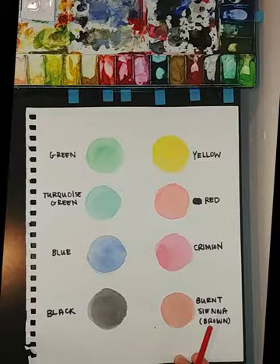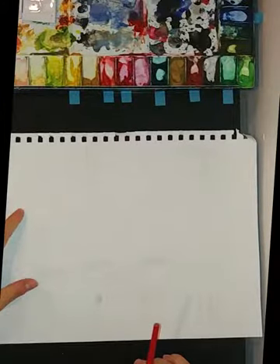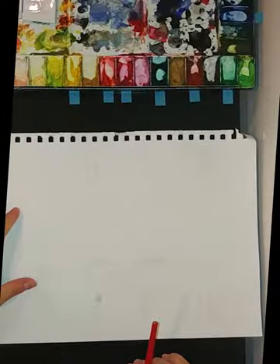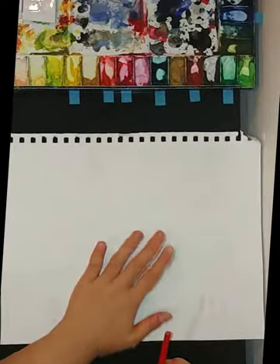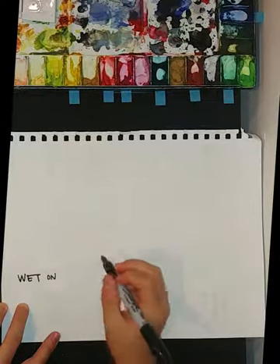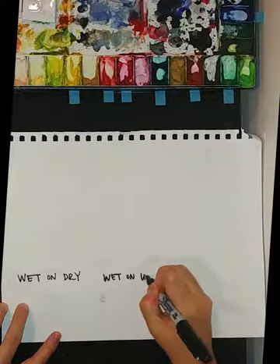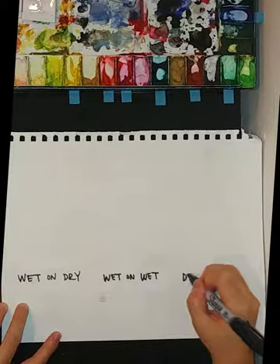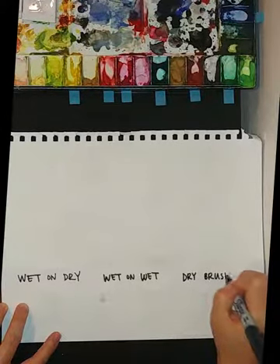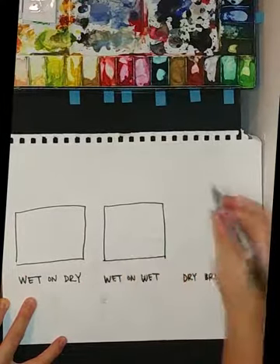Now I thought it'd be worth going over the three types of watercolor techniques that we covered last session. Just to save some paper I'm going to use the back of this sheet over here. To refresh your memory, the first one was called wet on dry, the second one was called wet on wet, and the last one is called dry brush. I will go over each of these techniques in these little squares.